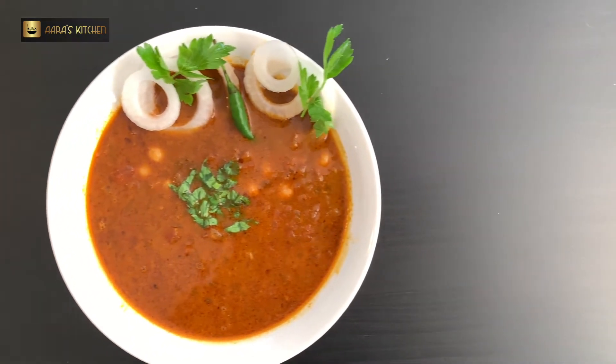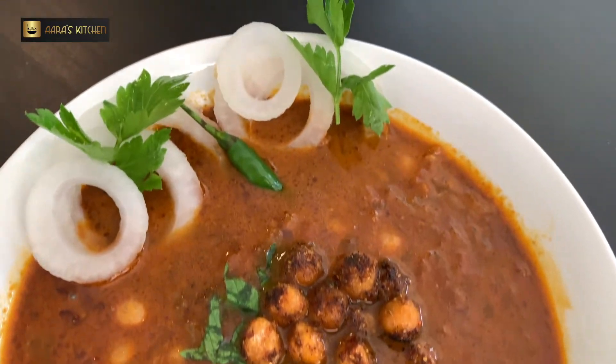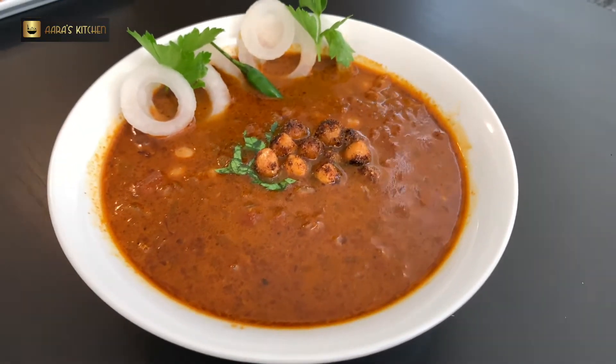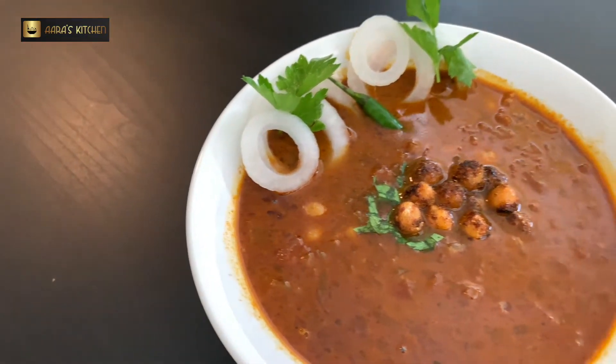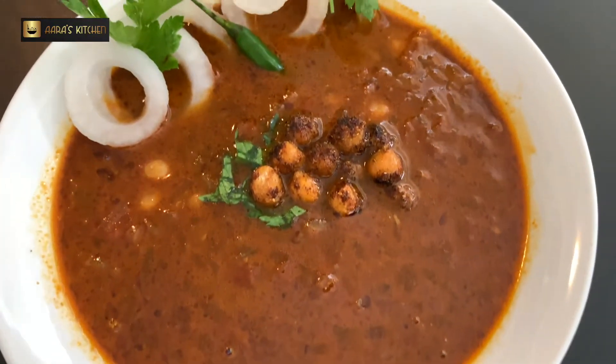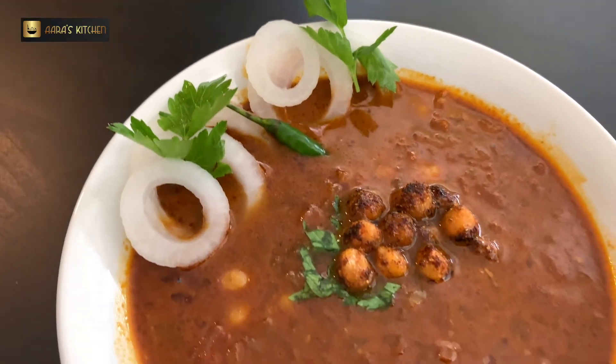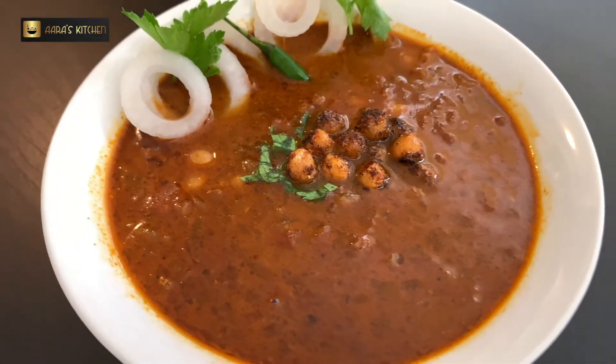I hope you guys will like this recipe. Do share your comments and keep supporting our channel. Till then, eat healthy, stay healthy, and take good care of yourself. Don't forget to like, share, and subscribe, and click the bell icon so that our new recipes show up in your notifications.